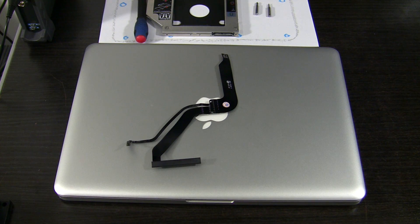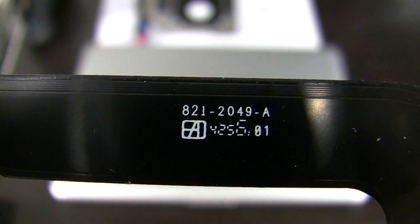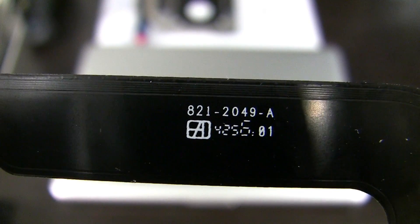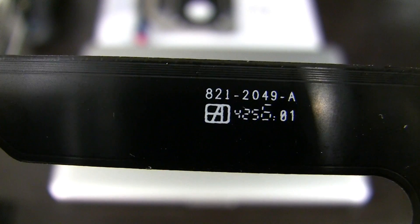To start with, you need to get a replacement cable. You can do that on eBay — it costs around 20 US dollars. You need to write down the right model number for the cable and get exactly the same, because cables that look identical sometimes have small design changes and even parts that look exactly the same can differ. I will show you where to find the model number, after which I will tear this baby apart. The one I need for my MacBook today is 821-2049-A. To be sure, just write down the model number from the cable that's inside your MacBook.